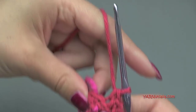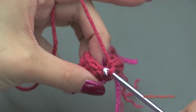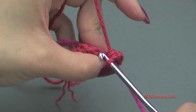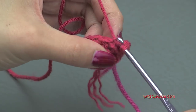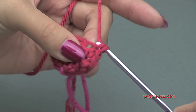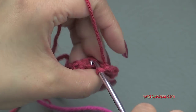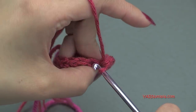Going on to round four, we are going to increase. Put two single crochet in the first stitch — one and two — and then one single crochet in the next stitch. Repeat that all the way around: two single crochet in the next stitch, one and two, and then one single crochet in the next stitch. At the end of round four you will have 18 single crochets.